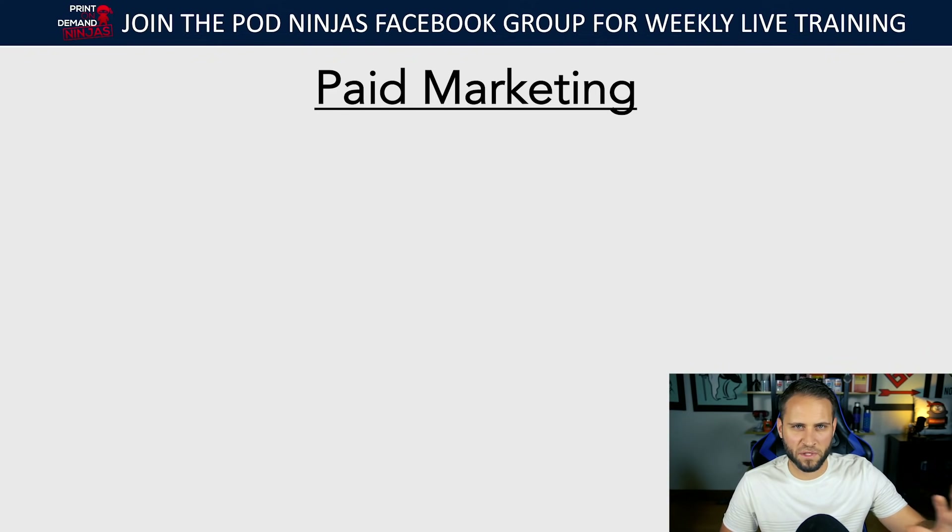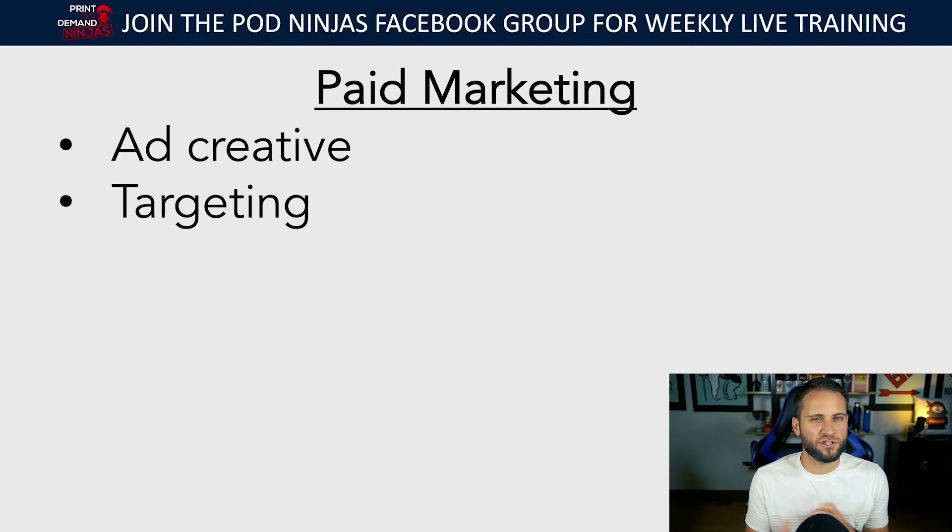A couple of key things on Facebook ads — they're a massive subject, but I want to give you two actionable tips. When it comes to paid traffic, there are two things you want to make sure you're focusing on: your ad creative and your targeting. These two things are going to really impact your success. Facebook ads and Instagram ads have one job — just one job — and that is to bring people to your store. If they are not bringing people to your store, they're not working.